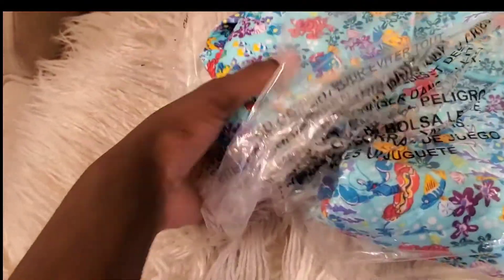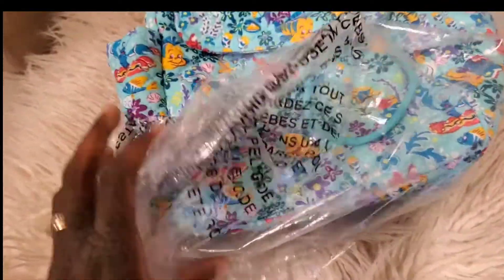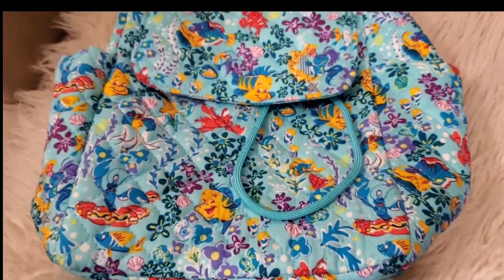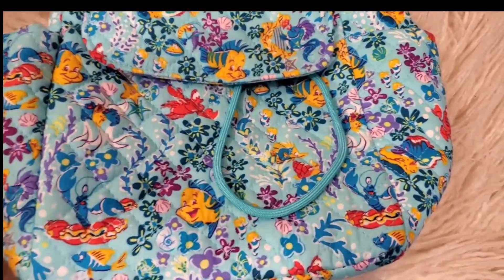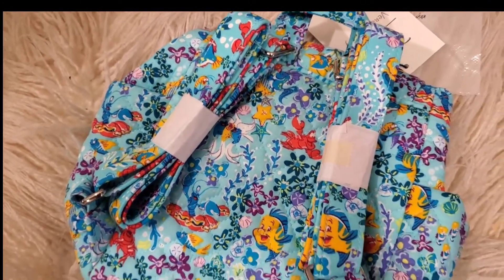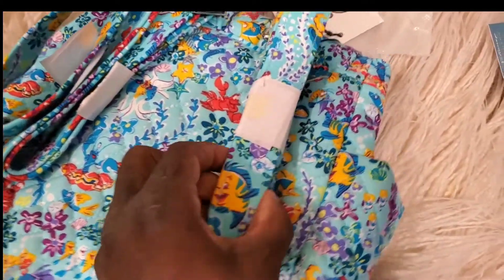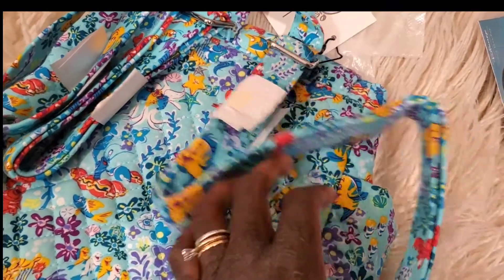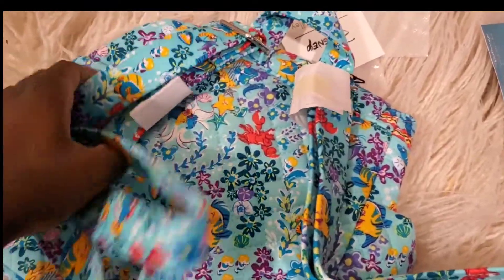I'm just going to let you watch and see the different patterns as I unbox this beautiful bag. The struggle is real with one hand but we're going to get through this! This is the Ariel design — it's the 2022 series, a really beautiful new release. It's a mini backpack.